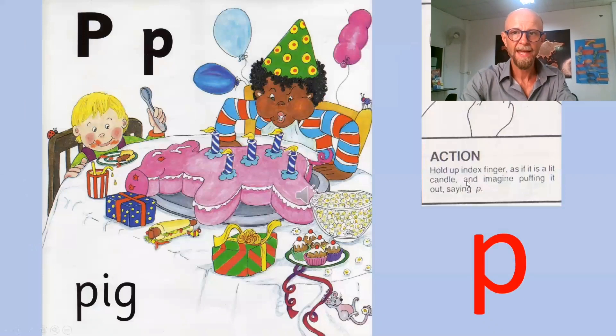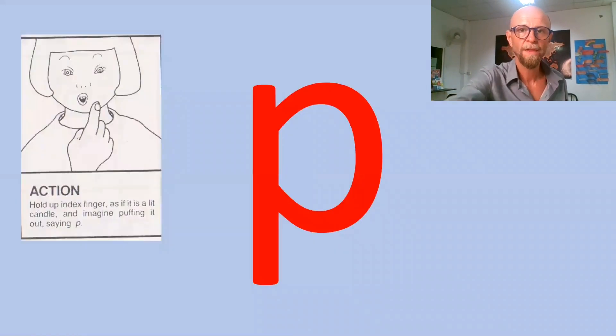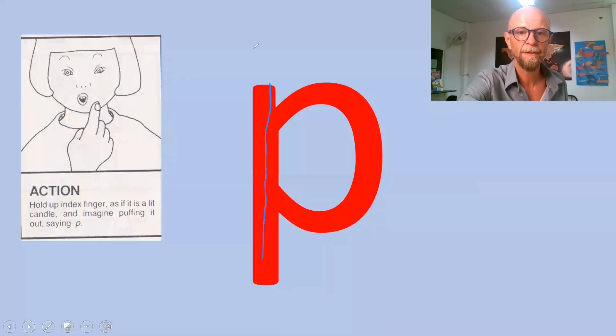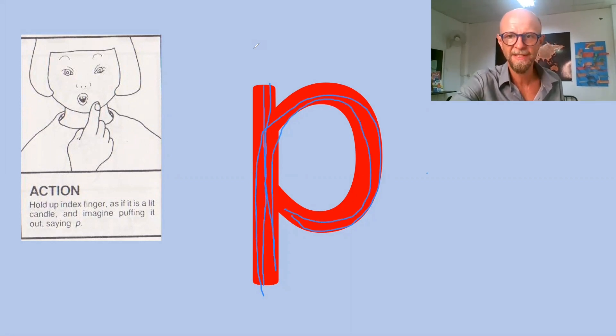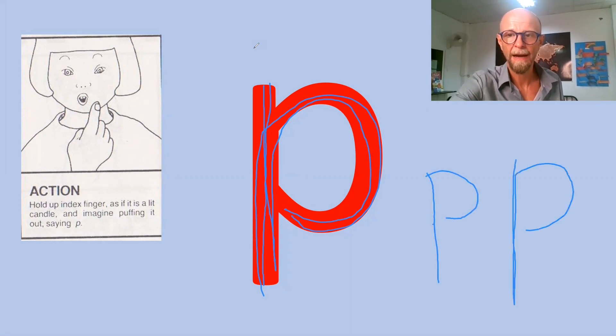The next sound in Group One is P — puffing out the candles on the pink cake. There is a bit of a schwa in that, but it's not 'put', it's — for example — 'app', 'sap'. The way that this letter is drawn is: down, down in the ground, up, around — down, down in the ground, up, around. Don't encourage your students to do 'down, around' — we need 'down, down, up, around'.